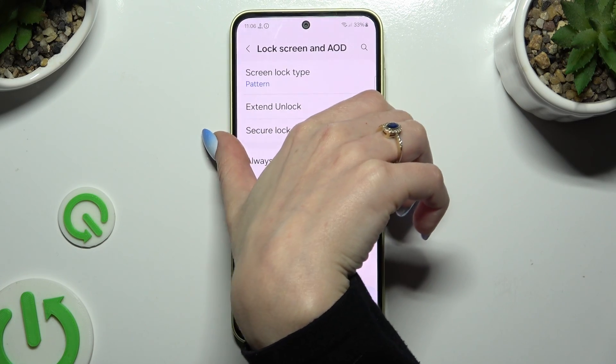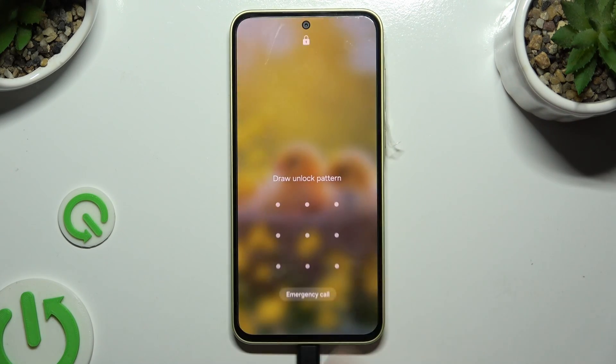So when I switch off my screen and turn it back on, I can see that pattern is required.